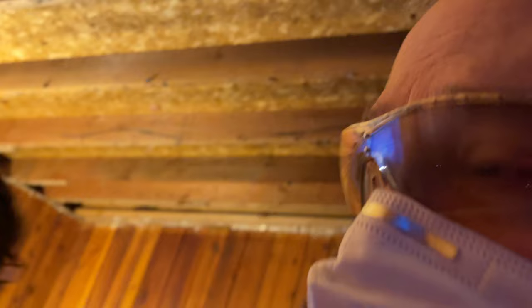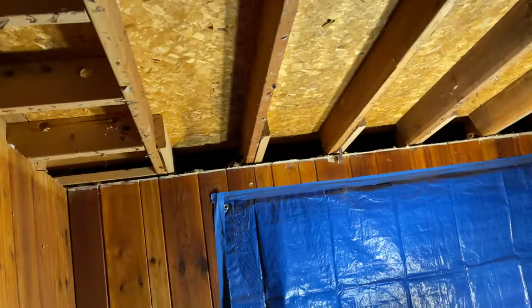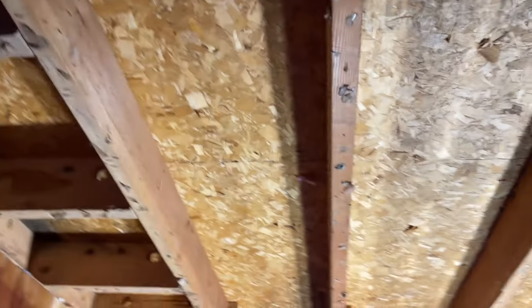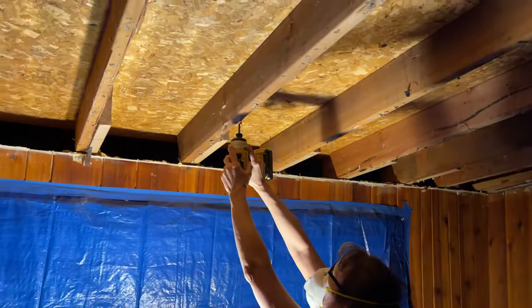I'll show you some B-roll from yesterday, but basically what we're in is a 12 by 18 foot room with 8 foot 7 inch ceilings back here that gently slope down to the front. That is about 3.6 meters wide by 5.5 meters long and about 2.6 meters tall back here.